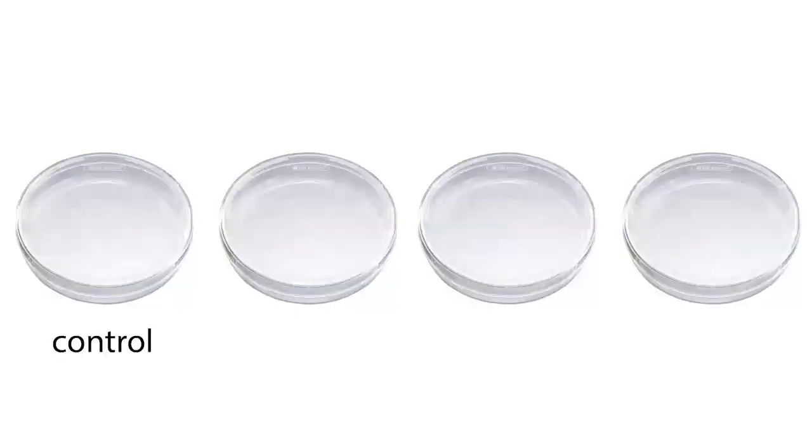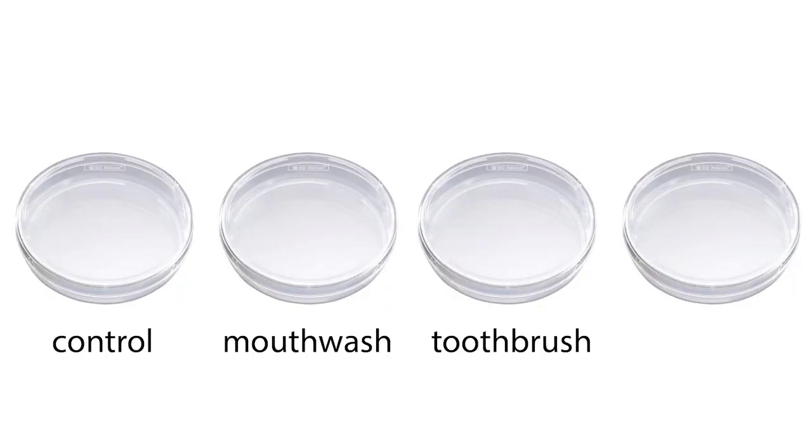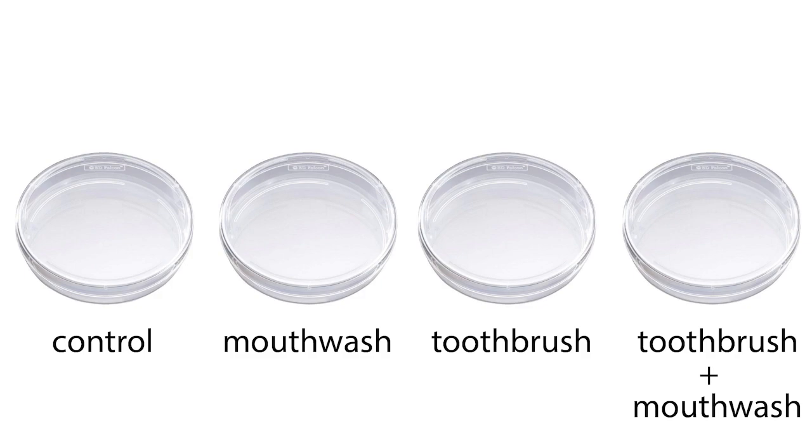And well, here's the experiment. I used four petri dishes with TSA Media: one control plate, one mouthwash, one toothbrush, and one combined with toothbrush and mouthwash.